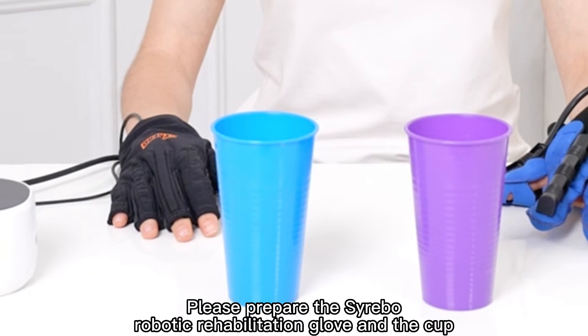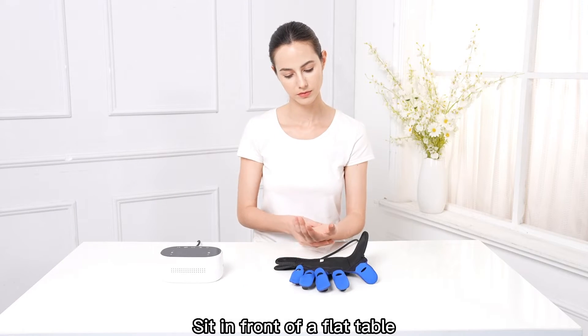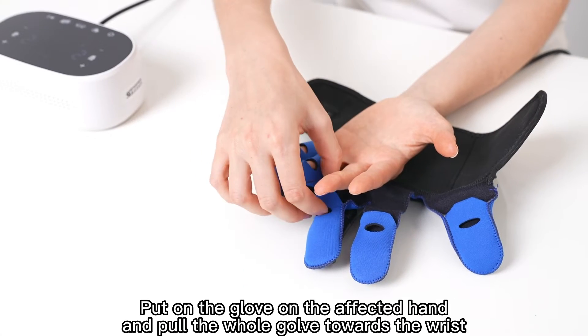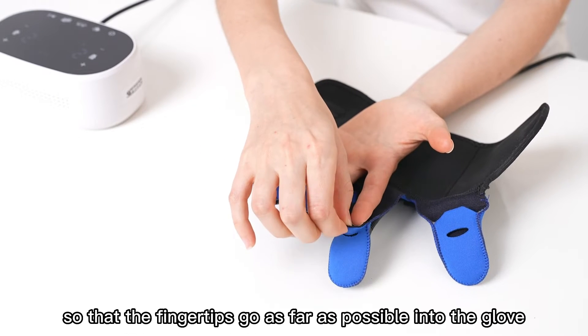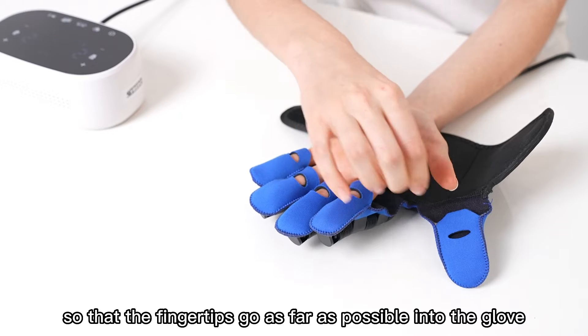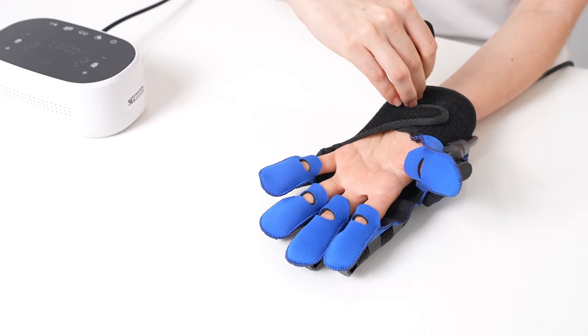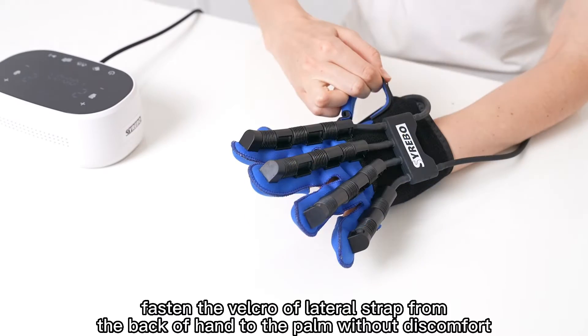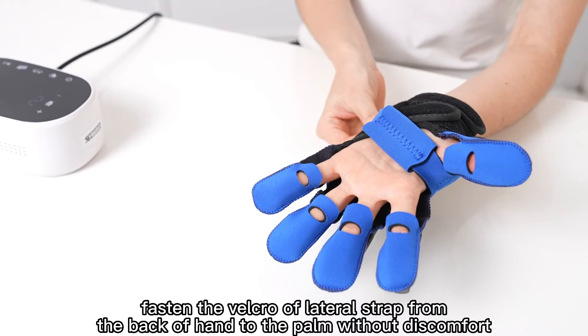Please prepare the Cerebo Robotic Rehabilitation Glove and the Cup. Sit in front of a flat table. Put on the glove on the affected hand and pull the whole glove towards the wrist, so that the fingertips go as far as possible into the glove. Then tighten on the wrist. Fasten the Velcro of the lateral strap from the back of the hand to the palm without discomfort.